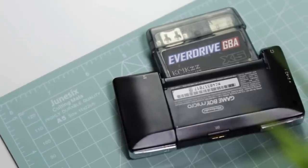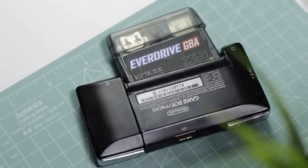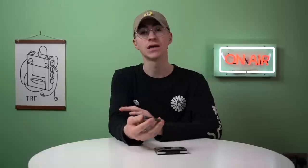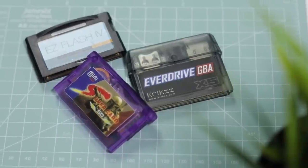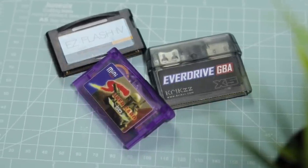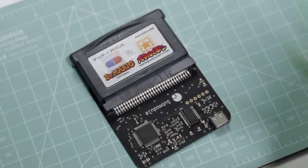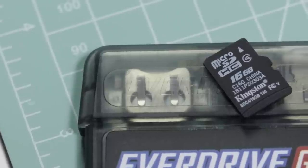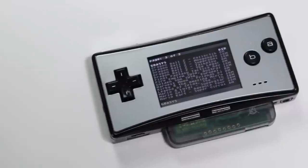So recently I was sent the EverDrive X5 by Krix, the guy who makes all of these absolutely wonderful flashcards. Now there's a bunch of different flashcards available and they're really decent things to have, especially if you've got a whole games library that you can't really carry around with you. You can just use these flash dump ROM doohickeys and put your games on an SD card, then bring your whole games library with you wherever you go.